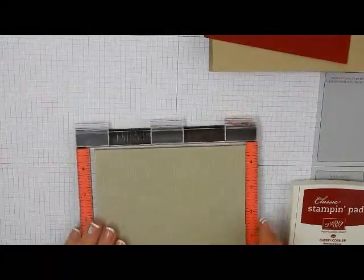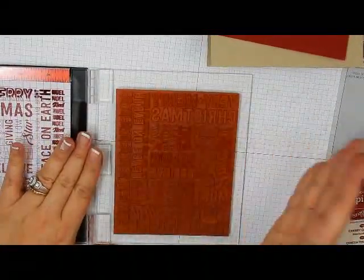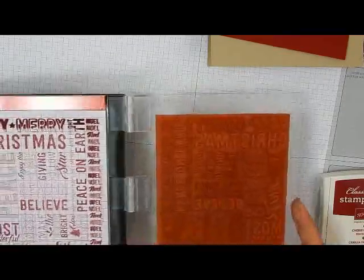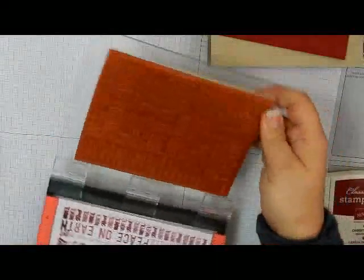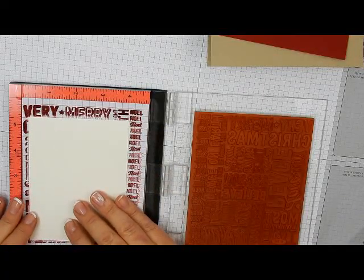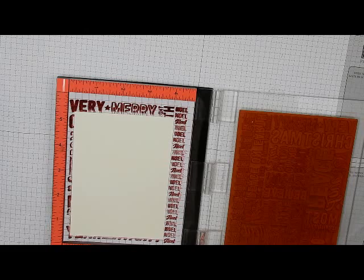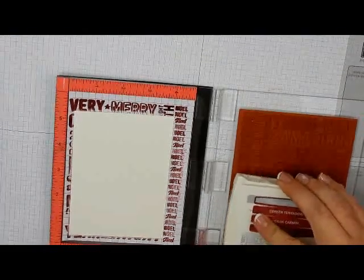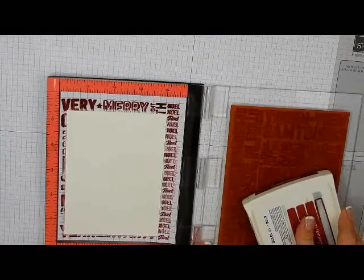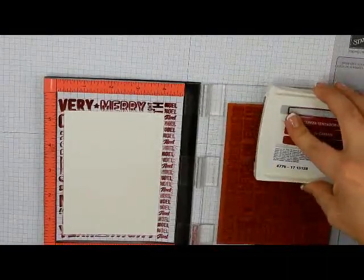I'm going to go ahead and open my Misti up. You can actually just put this on your work surface if you don't have a block big enough, and just bring your paper to the stamp pad instead of trying to do it the other way. Because I was mass producing this, it just made it easier to put it on my Mini Misti — and you can see I have stamped over and over again. I'm going to go ahead and put my paper in here, and it is a full image, so it will completely cover your card front. I'll take my Cherry Cobbler ink and ink up my stamp. My ink pad is definitely in need of re-inking.